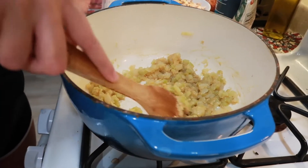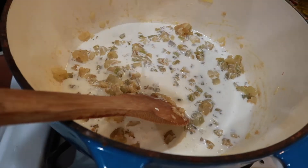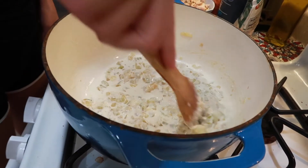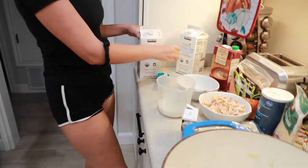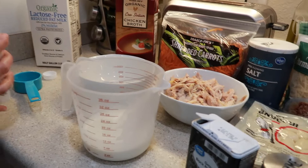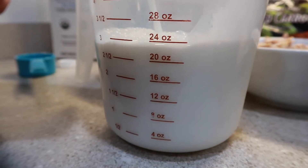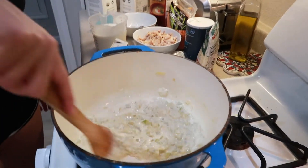We've let the flour taste cook out for a few minutes and now I'm gonna add in one cup of heavy whipping cream. Then I'm gonna add in about three cups of milk — you can use any milk of your choice. Give this a stir. Wow, this looks amazing.